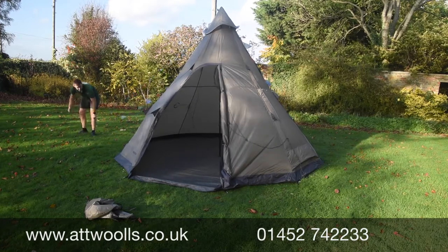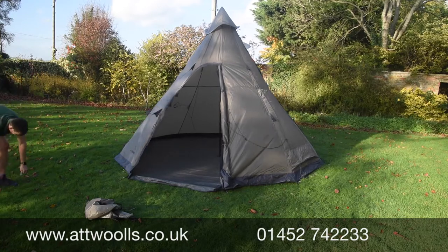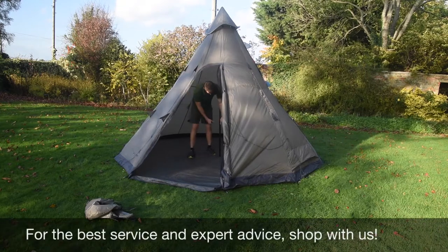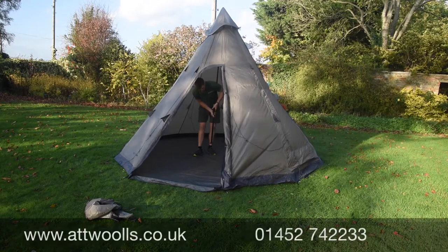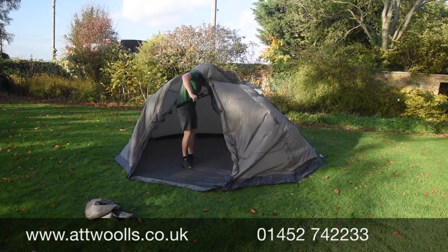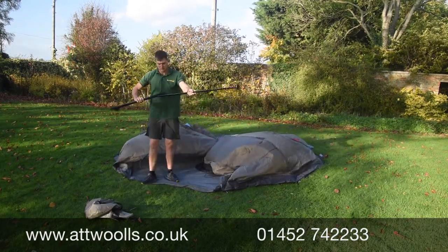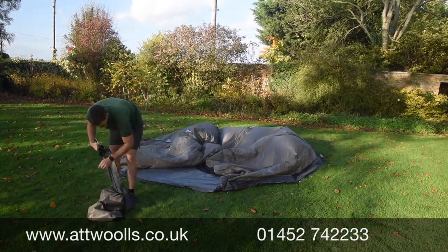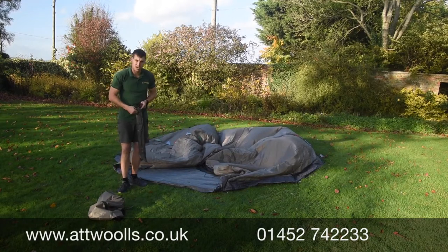Once we've done that, I'd recommend taking the pole out through the central part. Undo the adjuster and the little strap down there, take the weight off, clamp that back again, and take the pole out initially, bringing it down nice and steady so it's out of the way. Now we've got our pole out, we'll put it back in its bag — and because it's a bit windy, I'm going to use that as a bit of weight to stop other things flying off.